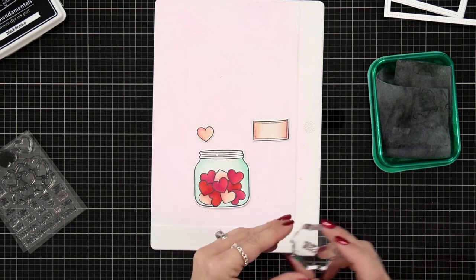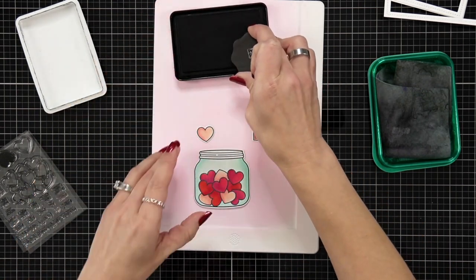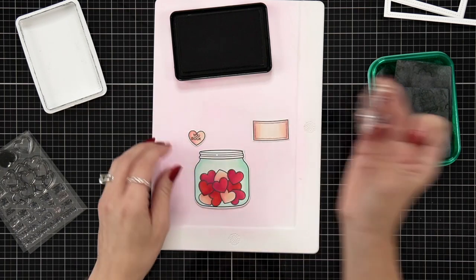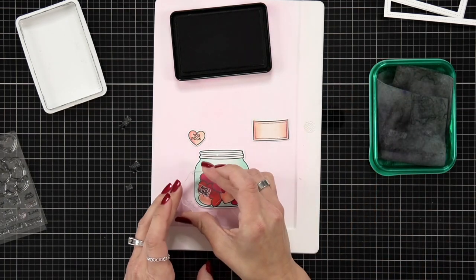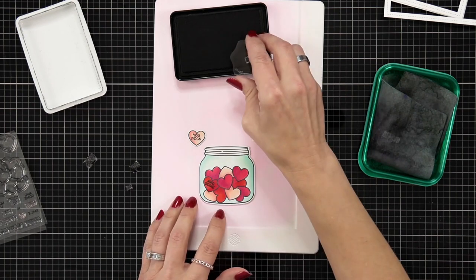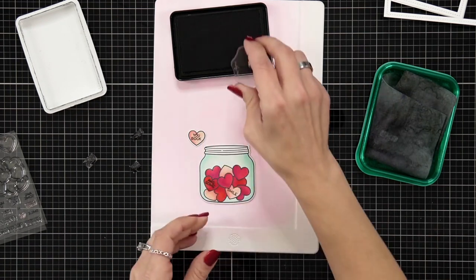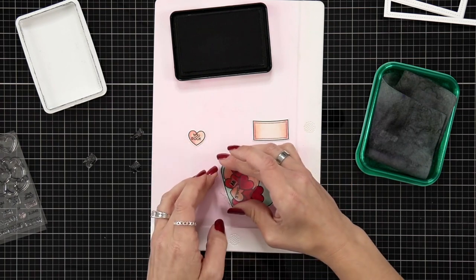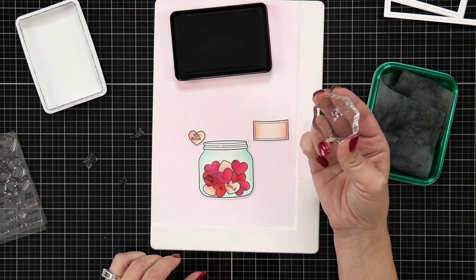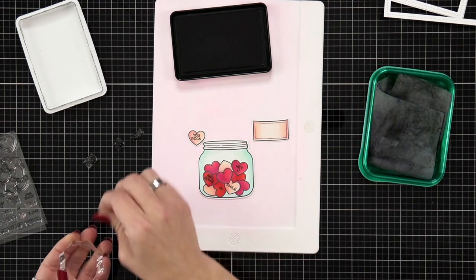Now I'm going to add some detail to my hearts to make them look like candy hearts. In the How You Bean heart add-on set there are some really small sentiments. I grabbed a small acrylic block, have my stamp chamois nearby to clean it quickly, and pulled out the sentiments I want to use so it's quick to change between them. I'm stamping on a silicone mat for cushion and to keep the jar from sliding. Some sentiments will get covered by the label, but I'm going ahead just in case something peeks out.